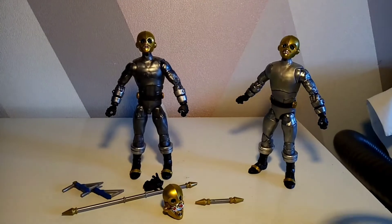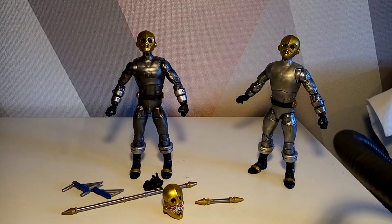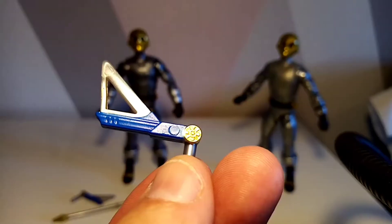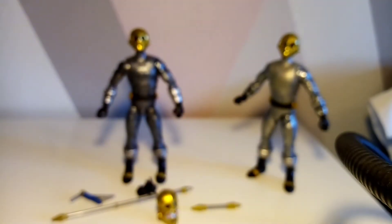The biggest reason why this single release is still pivotal: all the Zeo Rangers came with weapons except Rocky, the Blue Zeo Ranger. He didn't come with his weapons even though they were part of the promo set. For this release, Hasbro has included his weapons, which is pretty much the main reason everybody has picked this up.